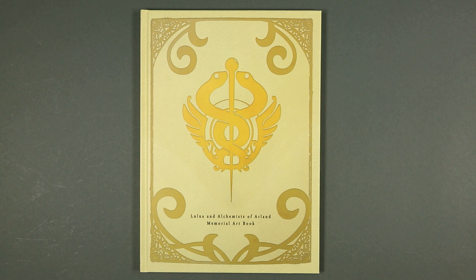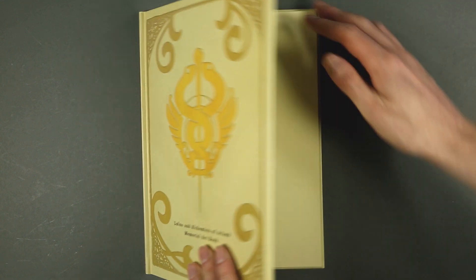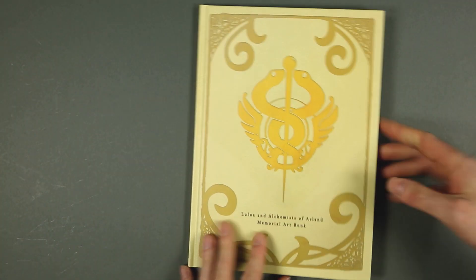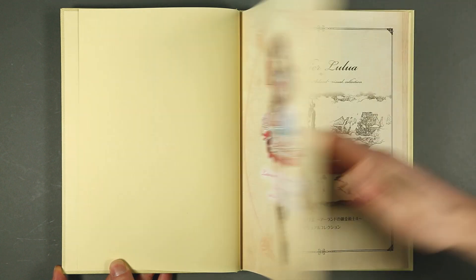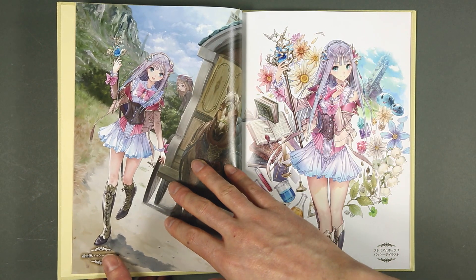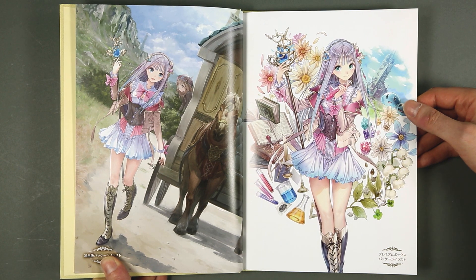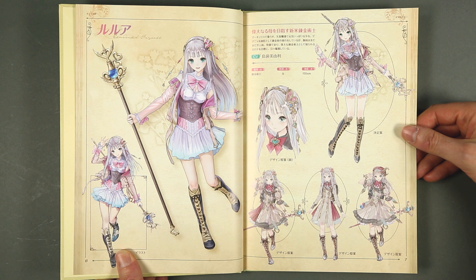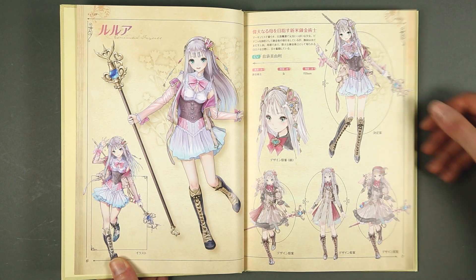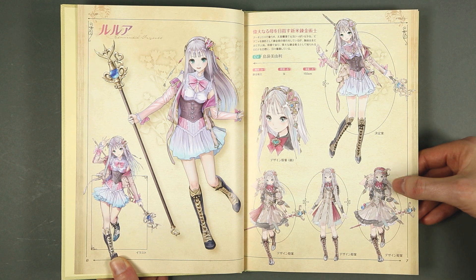The last item is the memorial art book, which according to the title features Lulua and the other three alchemists of Arland. It is properly bound and on the back cover there is nothing much to say. Inside we start with illustrations of Lulua — I think this is her character model in game — and some studies of her attire. This is very Rorona-like.